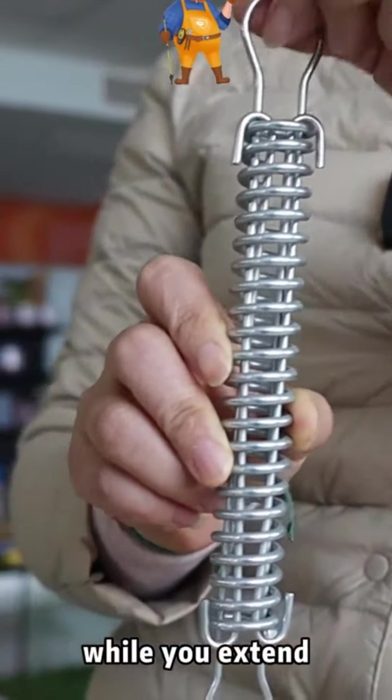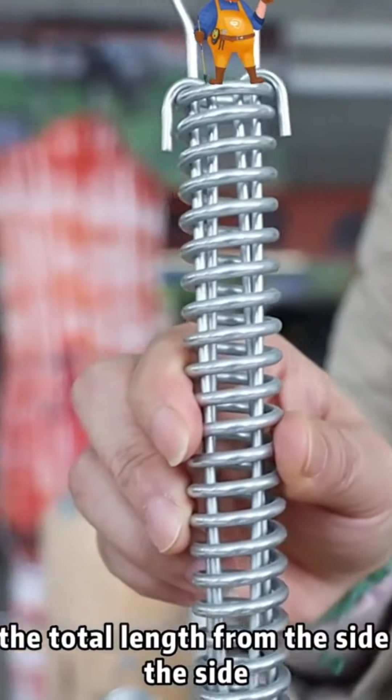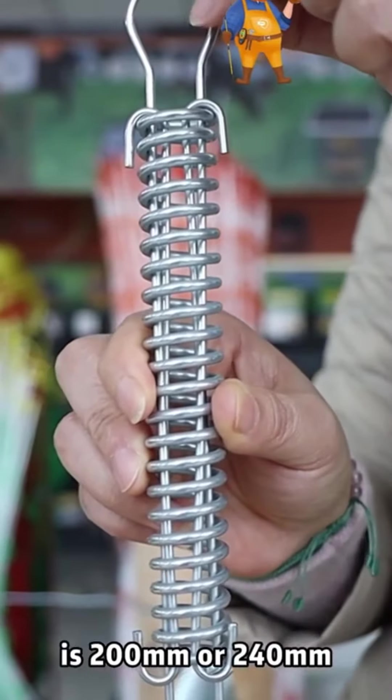While you extend it, the total length from this side to this side is 200mm or 240mm.